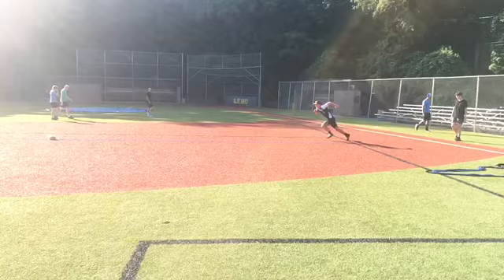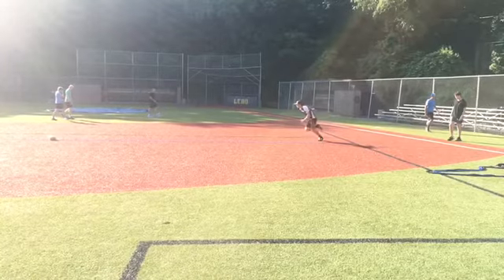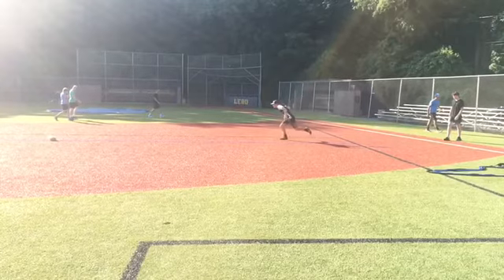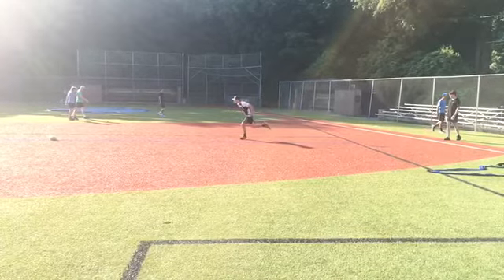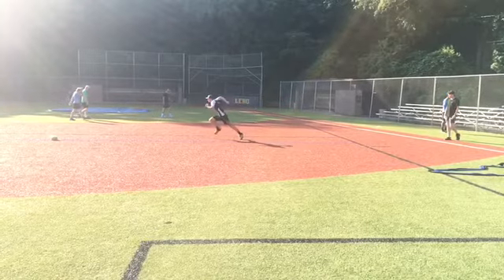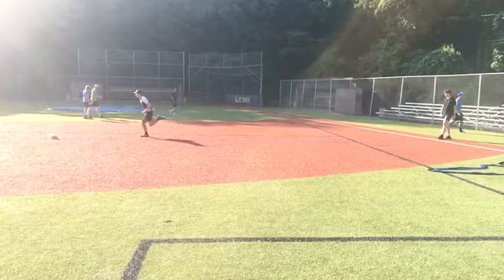That's not bad. Posture's just a little bit off — you're just falling forward just a little bit. Keep working on the arm drive. We'll do the hose drill to really feel what our arm pump looks like as we work on that posture as well.